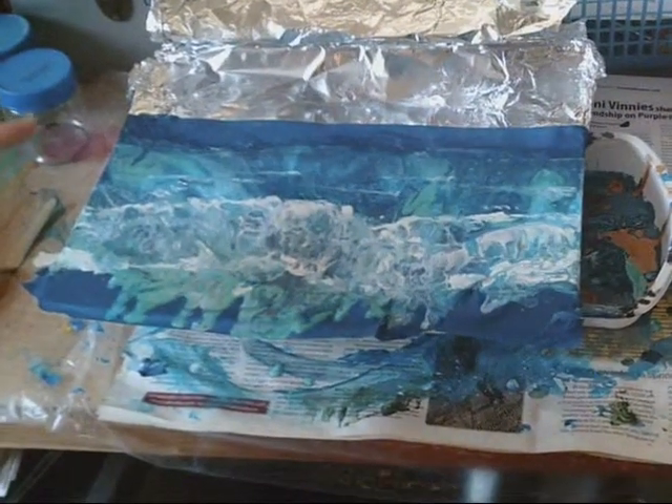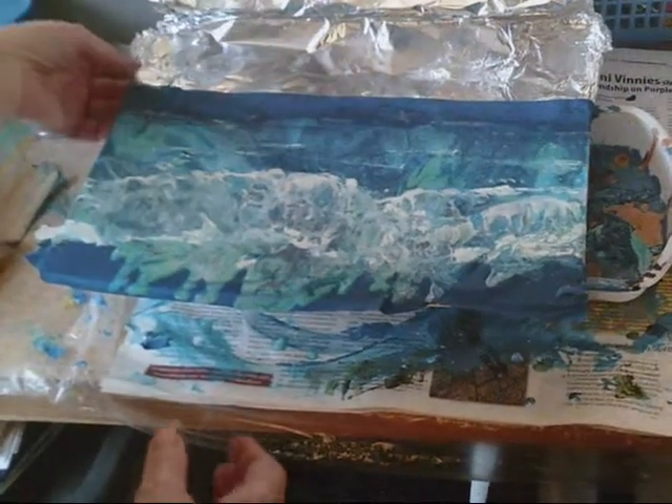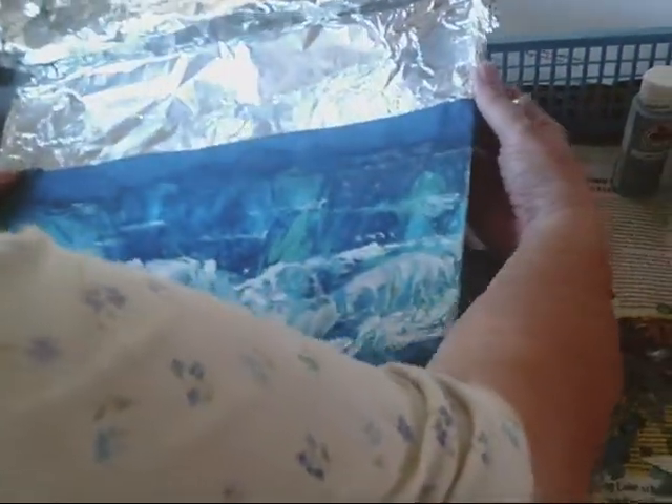This painting is the seashore, and I have some tape on it because I wanted to make sure I didn't — this was a pour — I didn't want to get it on the sky, which I had done the other day.